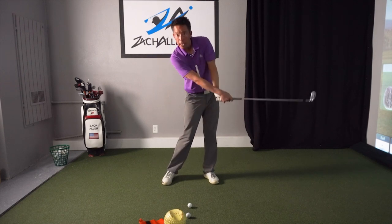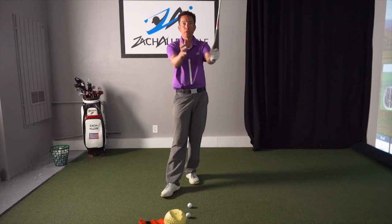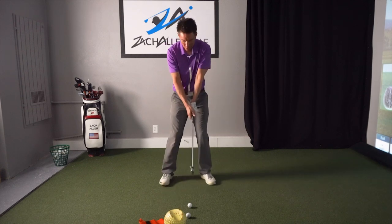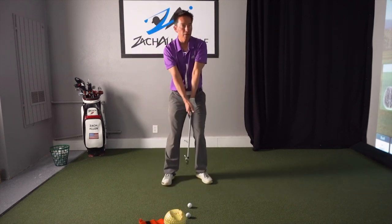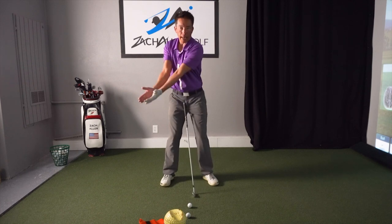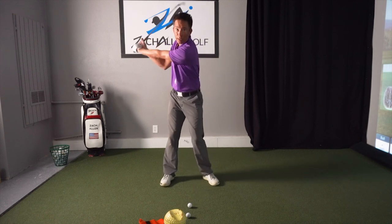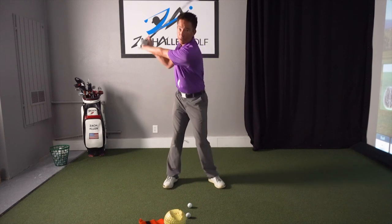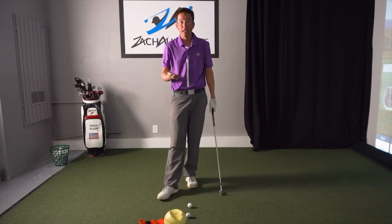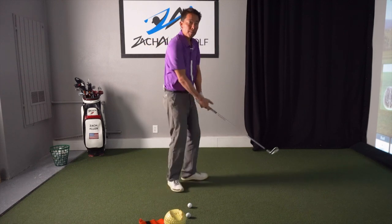When the club gets behind me I have to play catch-up with my hands and arms and it ends up becoming a slappy, late, weak hit. If we can really make sure we manage those hands and arms well, that's the key to getting that great impact position. For most of you it's going to mean a much shorter backswing — my right arm folded to 90 degrees and my lead arm staying straight. Eight out of ten people I videotape on a first lesson, their lead arm is bending and their right arm is over-folding.